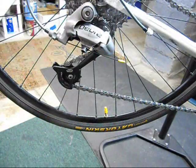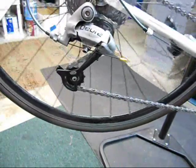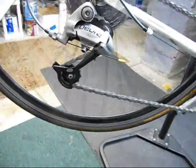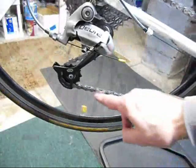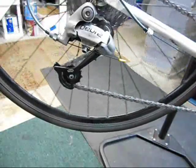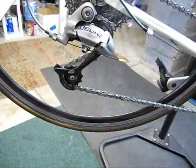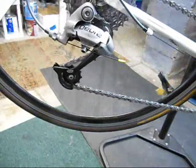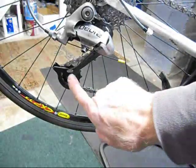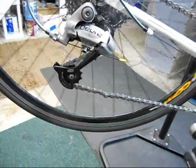First, lift the back of the bike off the ground, or have somebody do that for you, and rotate the chain backwards, looking very closely at the lower jockey wheel. Right there you can see that there is a click and movement of the whole back derailleur. So somewhere in here, we have a stiff link.